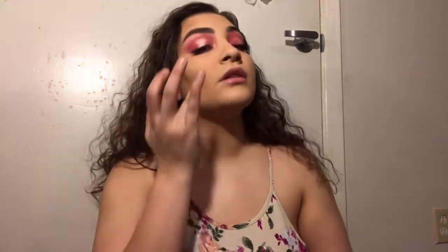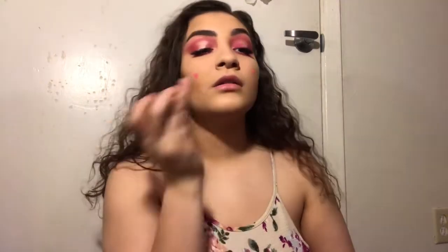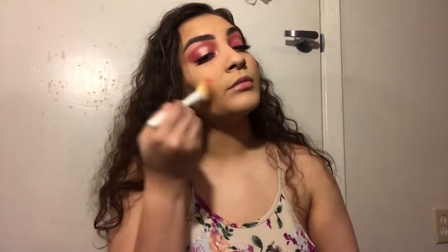You're not even supposed to put wet products on top of powder, girl. Alright, I'm going to take this blush from my Ipsy bag. I don't know how to apply this — I put that one too low. I just wanted a blush-flush look, but I guess that's not what's going to happen.